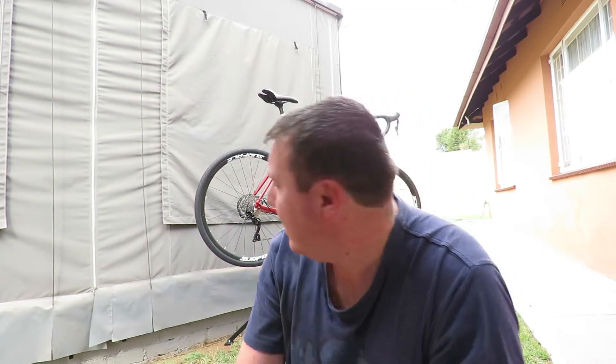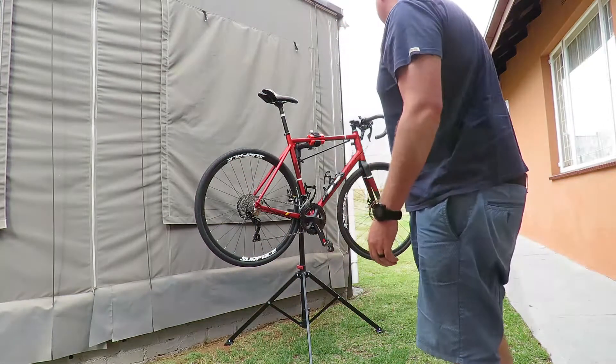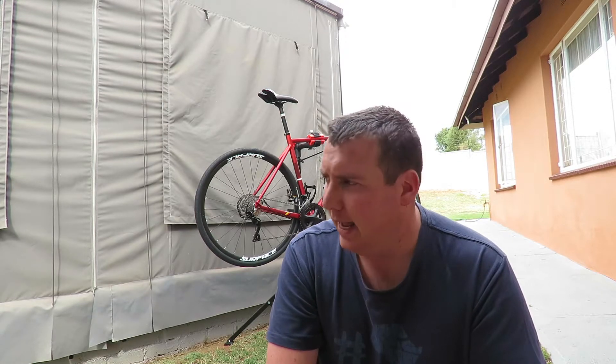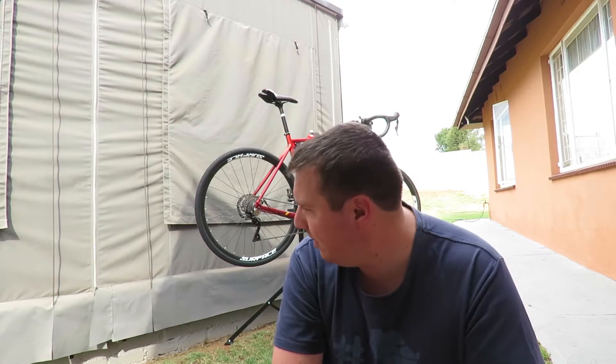Hey guys, I thought I would just show you a very basic rundown of a basic clean for my road bike. I've got a Silverback Strella Expert, a 2021 model — been very good to me, I really enjoy it. I've put about one and a half thousand k's on it so far, and there's a race this weekend so it's just getting a little bit of a clean. It's a super basic wash, so not a whole bunch of tools or chemicals needed.